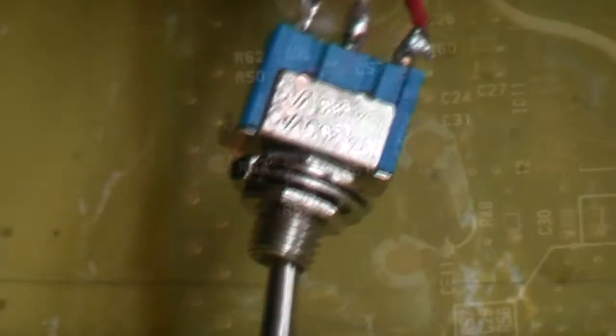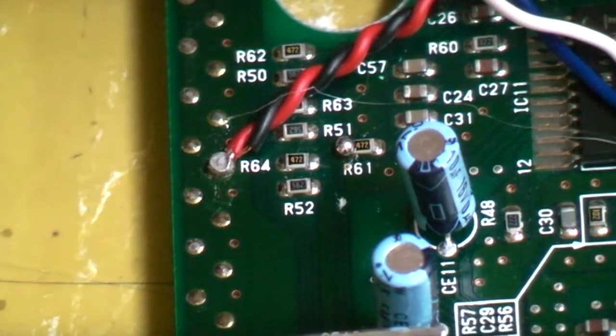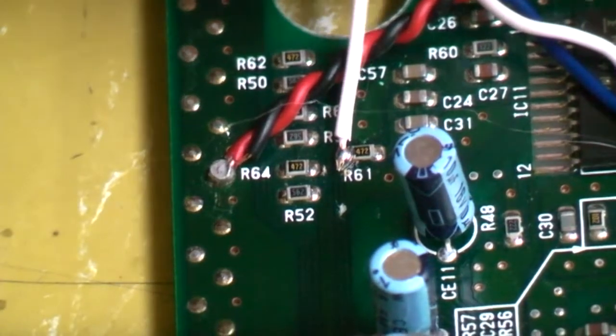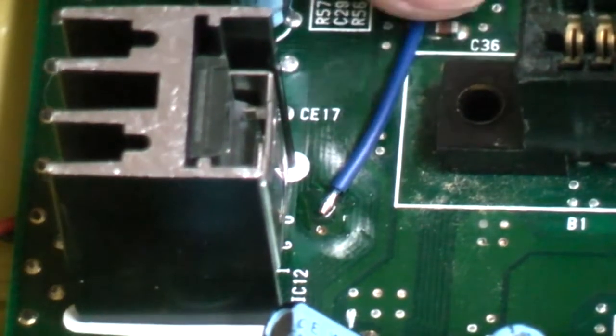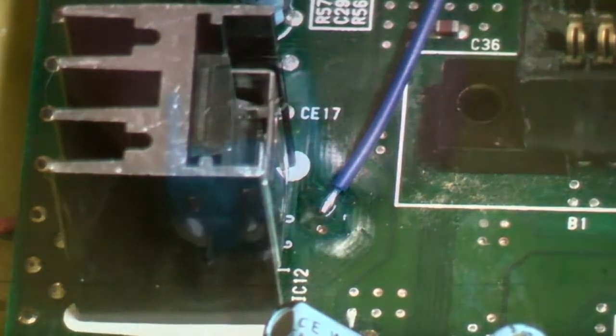Now for the more complicated one. Looking back at our R61 point, I'm going to take a white wire and attach it to the point we added solder to. Then, where we added solder for the original clock output, I'm going to attach a blue wire to that point. Now with both wires attached, we need to put it all together.